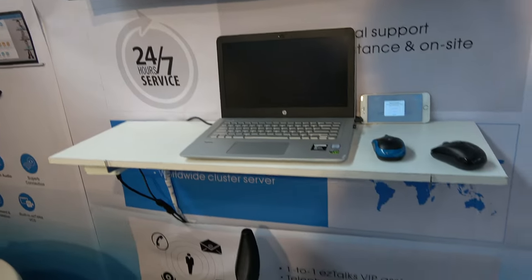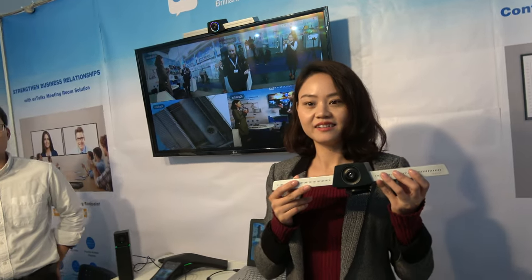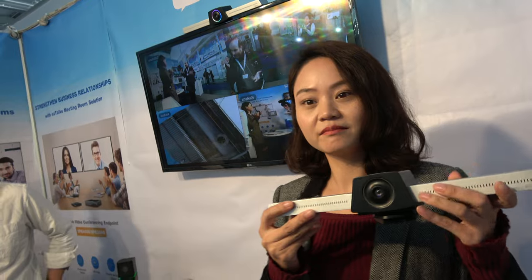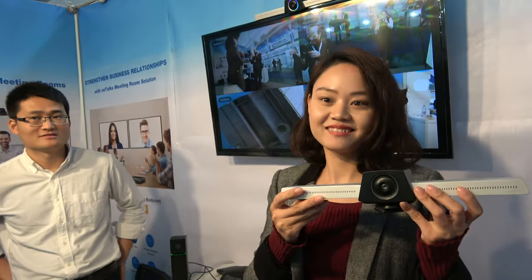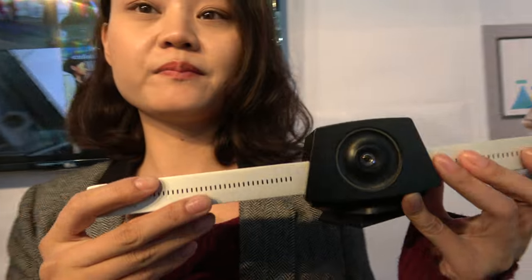They offer 24/7 service and distributors can contact them to buy in large quantities at a good price. The lead time is about two weeks, and the minimum order quantity depends on the order — this is a new product launched this year.